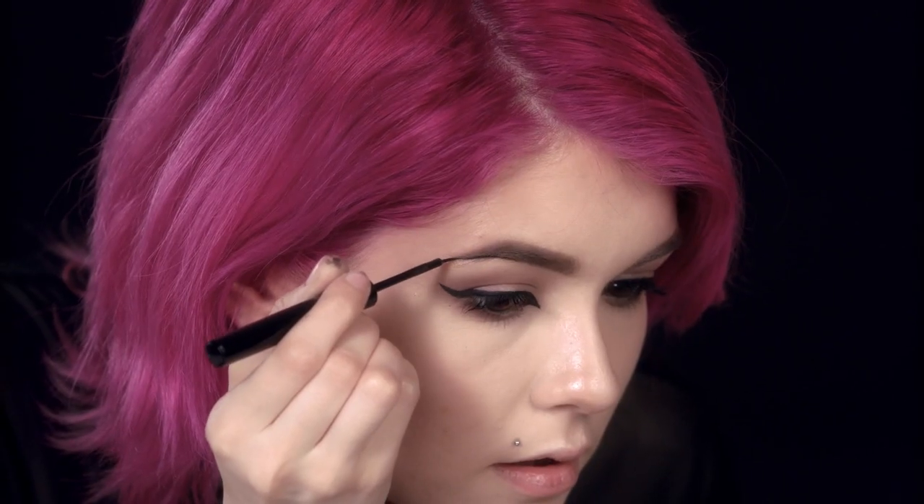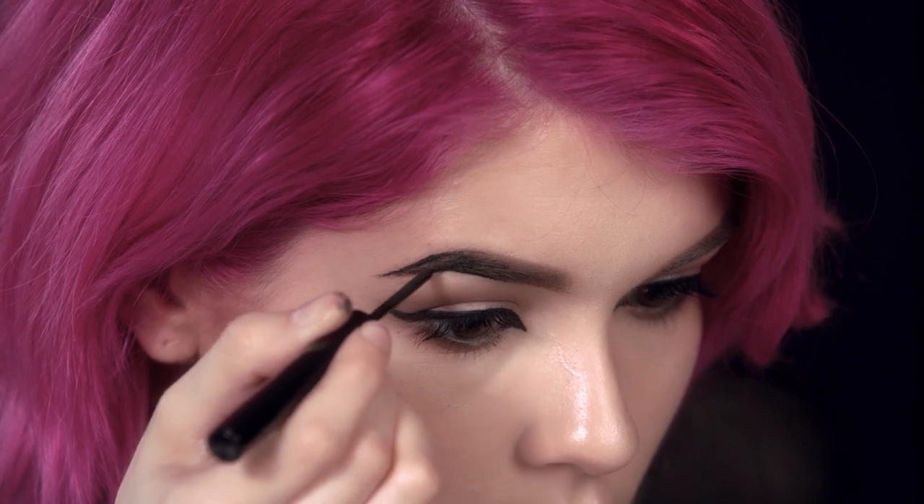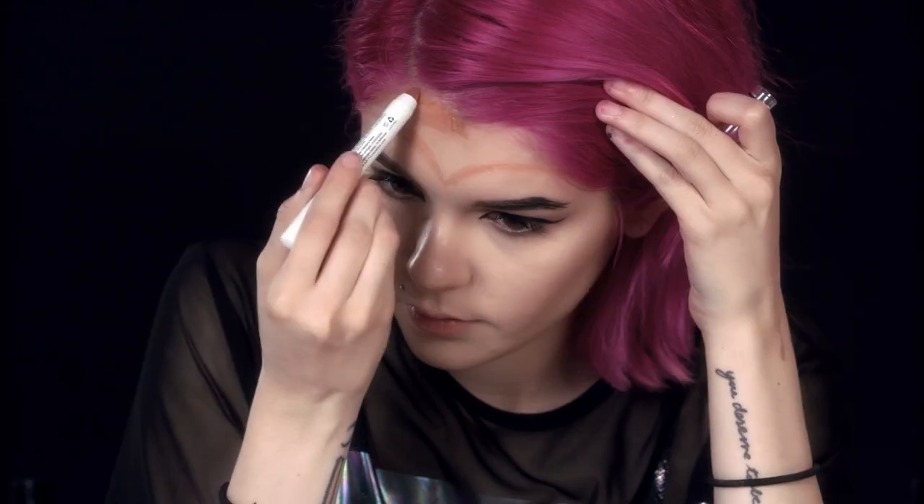Using that same liner, we're going to darken up the tail end of our brow and add a few hair strokes to kind of mimic the look of pop art. So now we're going to add a crown, and we're going to use the jumbo eye pencil in the shade gold. These are an amazing cream shadow stick. They are so pigmented — they're like a face paint.